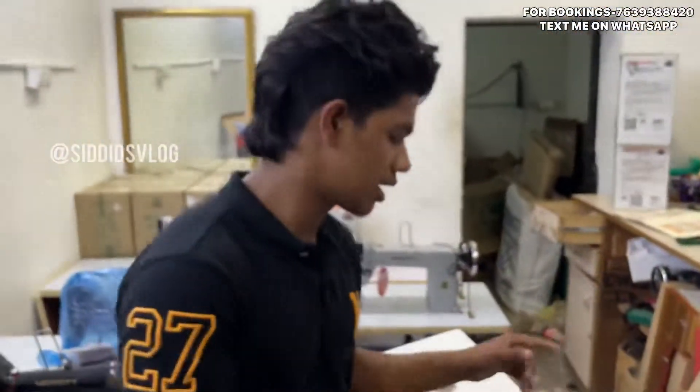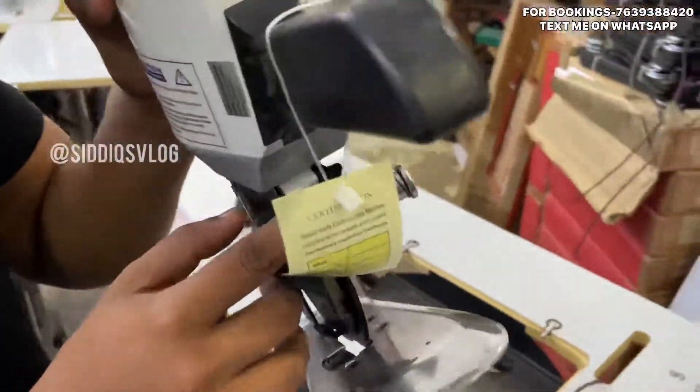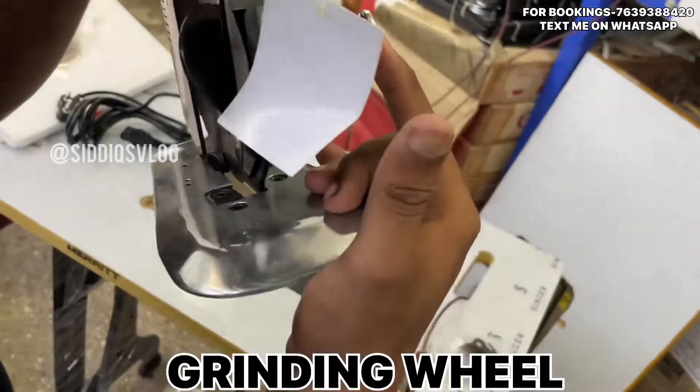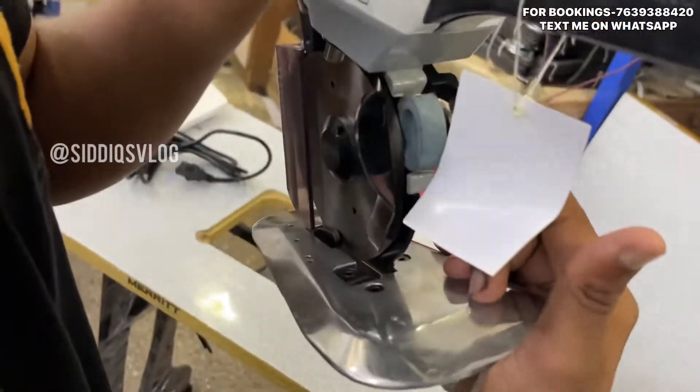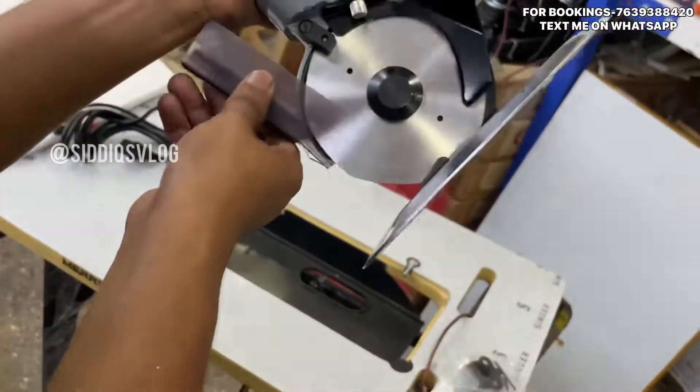Now let's talk about the machine. We have a grinding wheel. Now running, the wheel is starting. If you run it, the machine will grind. This is a grinding wheel, so you can use the cap.